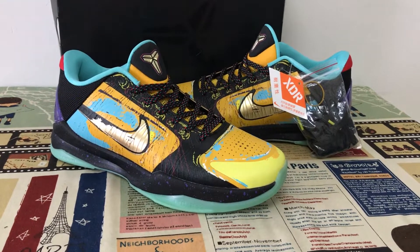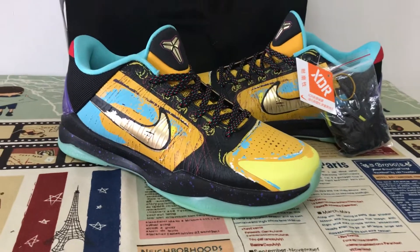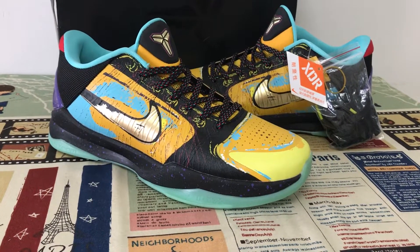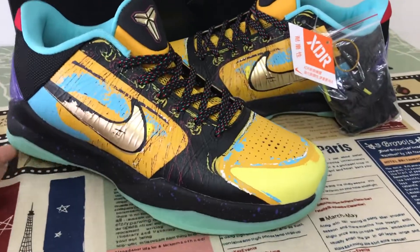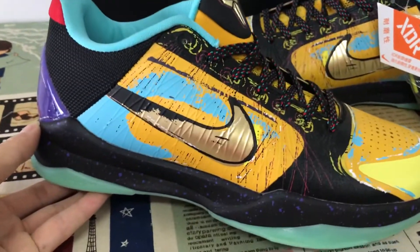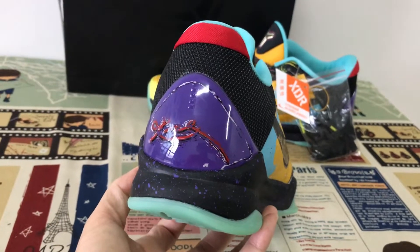Hello friend, today let me show you the Kobe 5 Prelude. You can see the source features black, yellow, gold, and purple color. Let me show the upper design — gold search and the back tab with purple TPU.